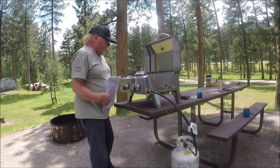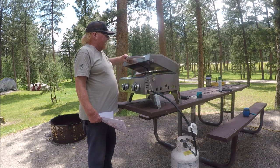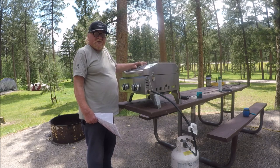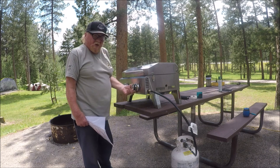Overall, it seems to be a real nice grill. I'm going to go ahead and fire it up and cook me a burger and see how it does. It also has a thermostat up here. I think for barbecuing and stuff like this it would be a great deal.